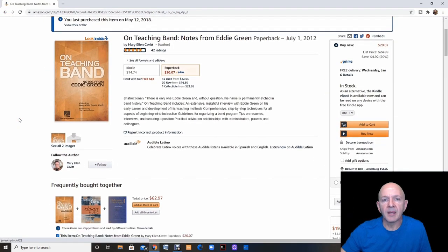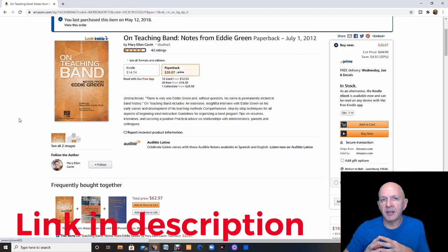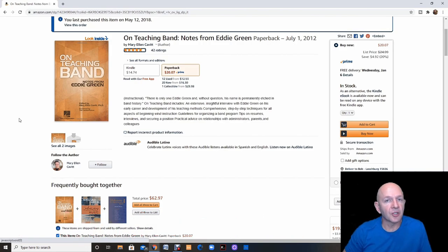The next item is this book by Eddie Green called On Teaching Band. I purchased and read this book, and it was really cool to find out that a lot of the things I had already been doing in my classroom he did in his classroom — and it really paid off, giving him a super high-performing band. There were also some things I learned that I should have been doing. It's a great resource. If you're a teacher, you can apply these methods and hopefully get the same results. It's a fantastic book, well worth the price at $20 for paperback.